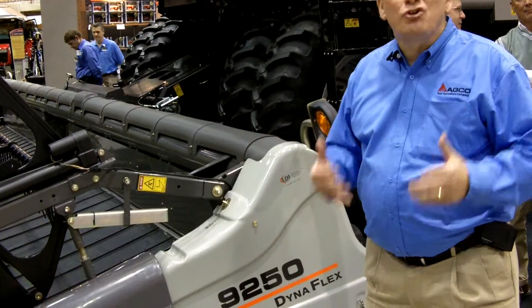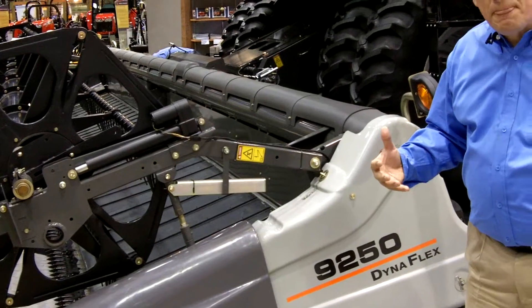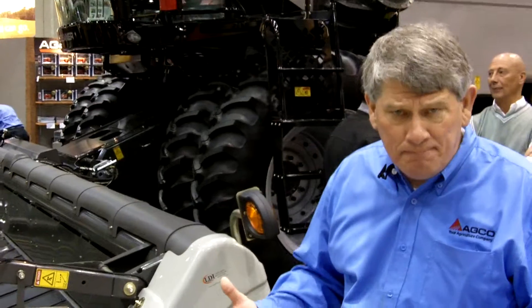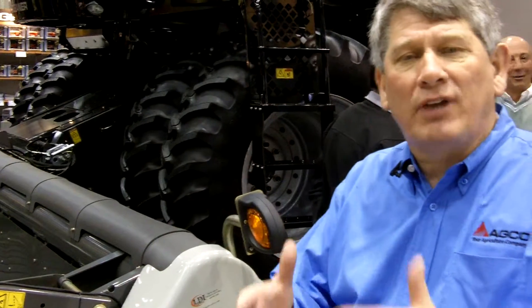It's our new DynaFlex Draper Header. This DynaFlex Draper Header technology features a flexible cutter bar with 8 inches of flex integrated into a Draper Header. We all know that a lot of the advantages on headers today come down to how we feed the combine. In the past, we've always asked the combine to fix what the header did not do. This technology brings us leading edge capability that gives us a smoother flow of material into the header.